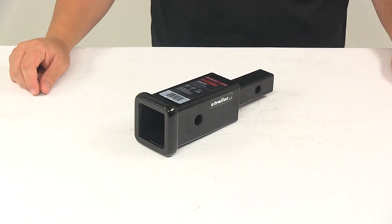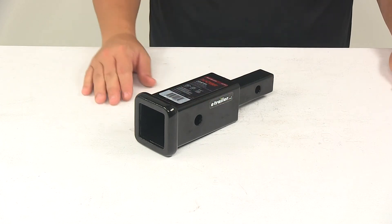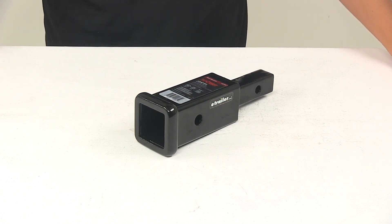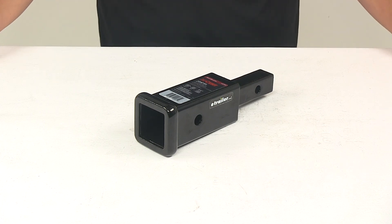If you need a pin and clip or a hitch pin and lock, you can check out some options at eTrailer.com. Please note that using this adapter will reduce your hitch's weight capacity by fifty percent. Do not use this hitch adapter in towing applications or for snow plow attachment. That's going to do it for today's look at the Curt Trailer Hitch Receiver Adapter.